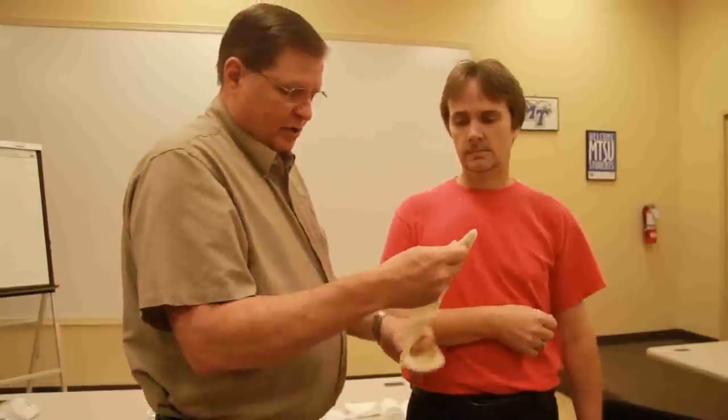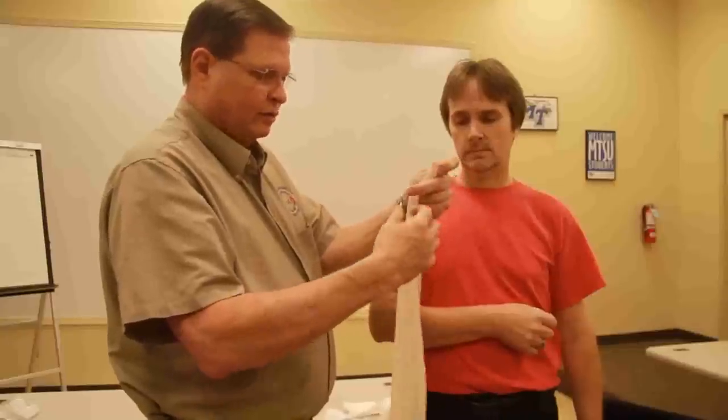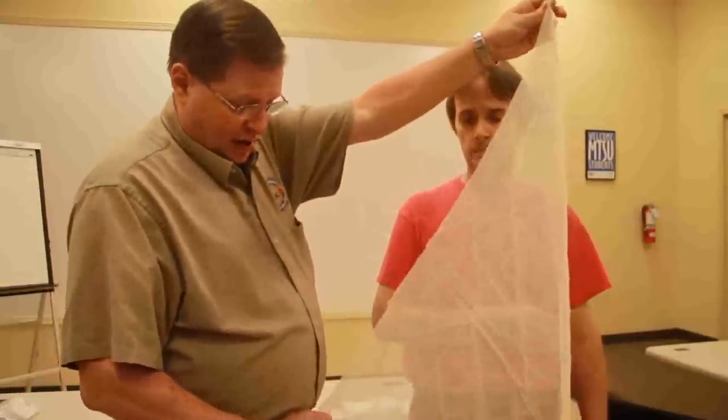The next thing we're going to do is we're going to open up our triangular bandage. You can tell it's already folded into a cravat. Once the triangular bandage is open, you can see it's a triangle.